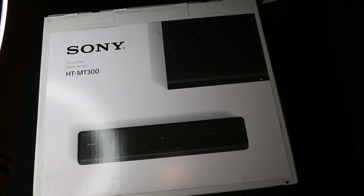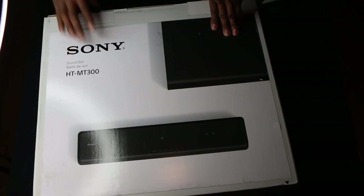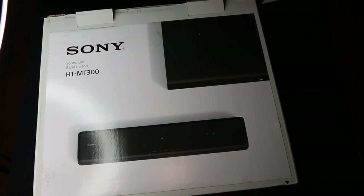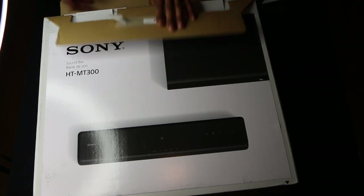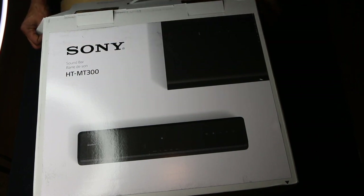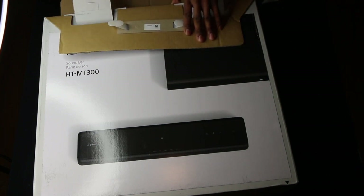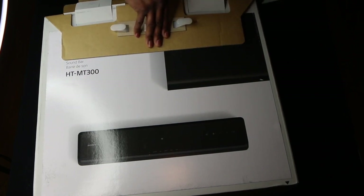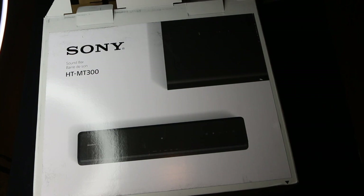The mini soundbar home theater system with a big boom. I've been on a mission to up my game in the bedroom for my home theater system — I opted to get a movie projector. I'm currently using the Sony SRS-ZR7, which is great for music, but I wanted something full and robust for movies. I have the HT-MT5 in the living room, which is a great soundbar, but I didn't want anything that big in the bedroom.